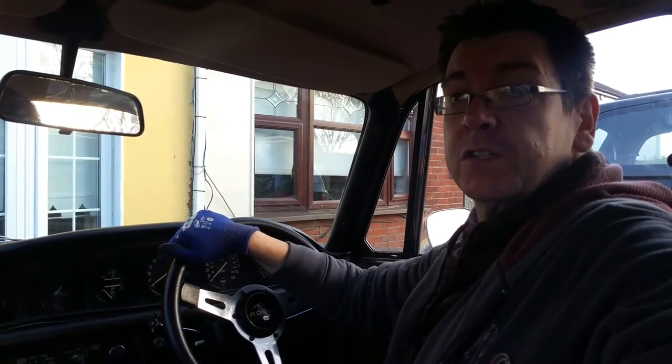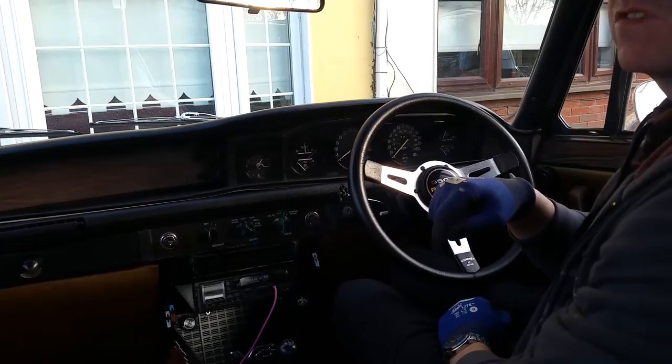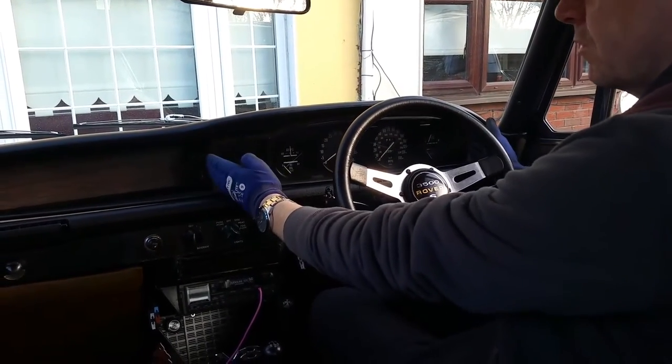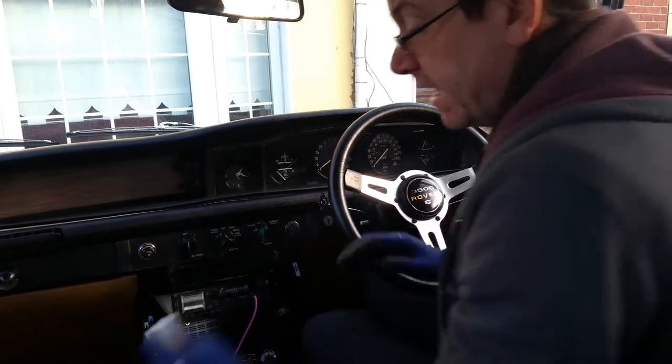Today we're going to do a short video on dash removal. This is my 1973 Rover P6, a 3500S. I'm going to do a short video on removing this dash here, in case you wanted to change the bulbs out behind it, which I do.